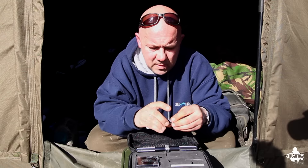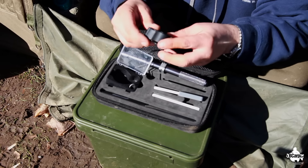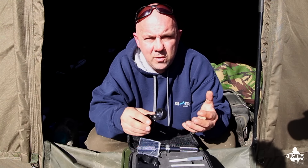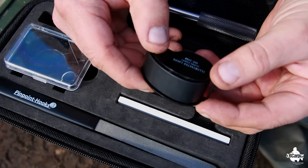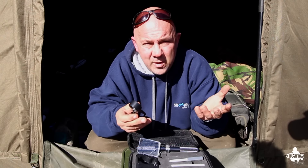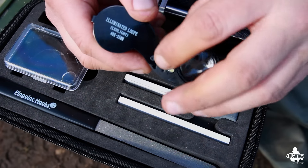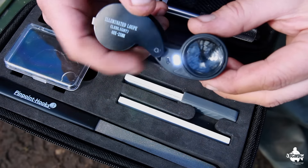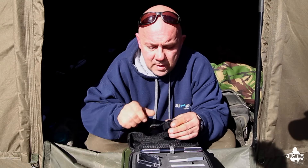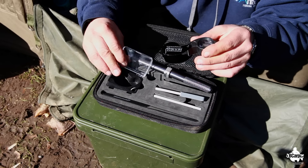Also in a little compartment there's a magnifying glass. This one is a bit special because it has a built-in LED. I do a lot of my hook sharpening on the bank — sometimes it gets dark and I want to sharpen hooks for the next trip. Just switch on the LED for extra light to get the best view of how sharp the hook is. There's a small battery compartment you can easily open to change the battery.